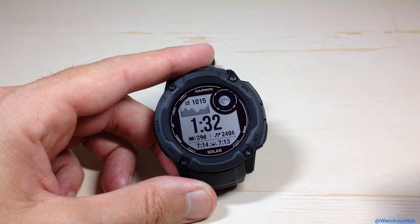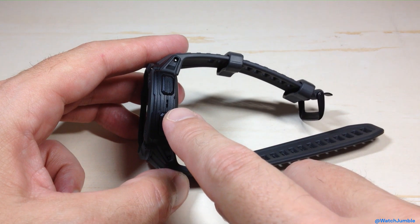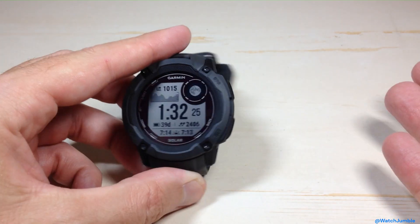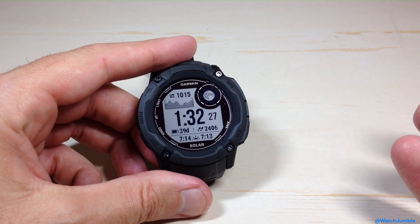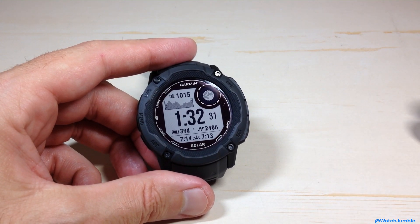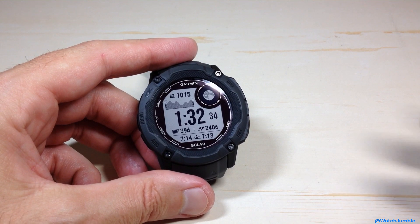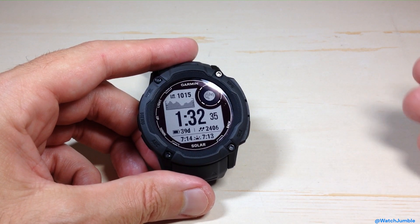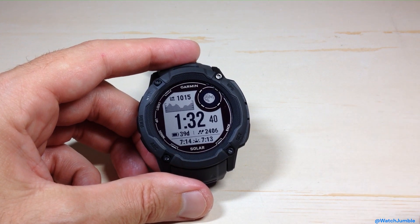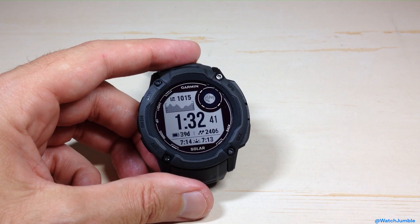This is not body temperature — this is actually the temperature recorded from your thermometer sensor, which is on the right-hand side of the watch. You might be wondering why you'd want to use this. Personally, I kind of like it, if nothing else, just for the hunt activity. When I go out and do a hunt, I think it's cool to look back in my Garmin Connect app and see what the temperature was on that given hunt. But you can use it for various other activities.